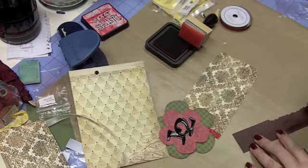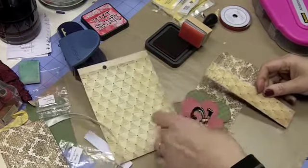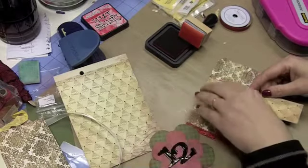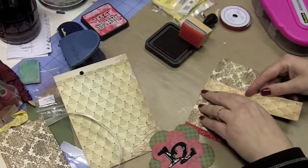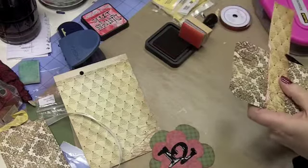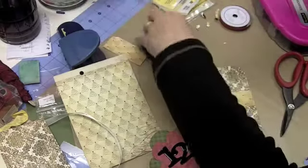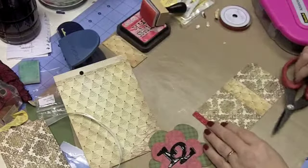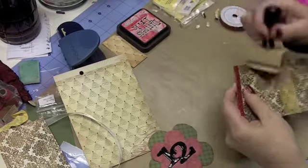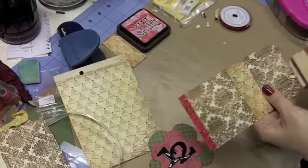Let's go ahead and grab my ATG. I've had so many projects I've been working on for Christmas — it is a disaster and I'm running out of time. Anyway, that's going to go there. Let's give this a light ink just to pull in those colors and make sure we don't have any white edges showing.